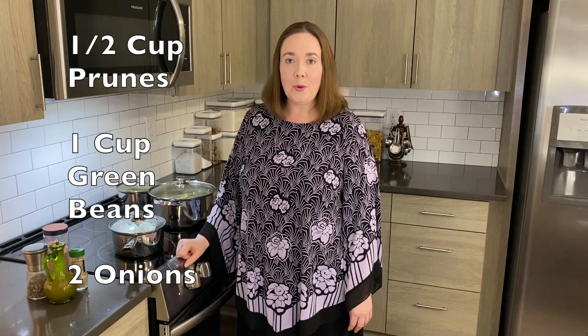Now in a separate pan I've started to boil the prunes, green beans, and onion, and I've cut the onions into quarters.